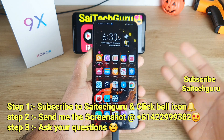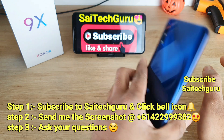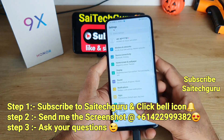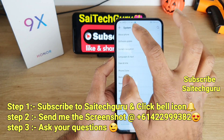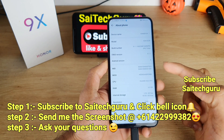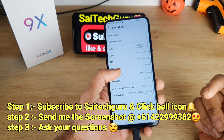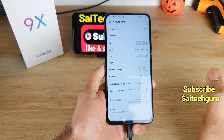Hi friends, I am Sai Chetani and welcome to SciTech Guru. In this video I am going to do a PCMark battery drain test on the Honor 9X. This is the China variant, which is why you can see the Kirin 810 processor in the about phone information. This is the 4GB RAM and 64GB storage variant, as you can see here.